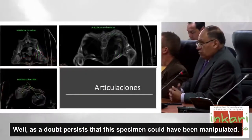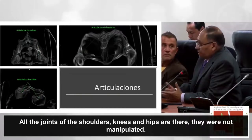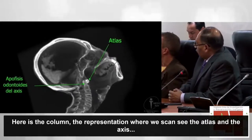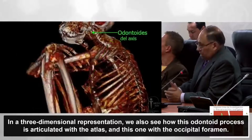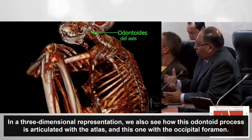Como hay la duda de que este espécimen haya sido manipulado, tenemos que todas las articulaciones —tanto de los hombros, rodillas y cadera— no han sido manipuladas. Esta es una representación donde vemos el atlas y el axis con su apófisis odontoides, que se conecta perfectamente con el agujero magno del cerebro. En una representación tridimensional vemos cómo se articula el apófisis odontoides con el atlas y este con el agujero mágico.